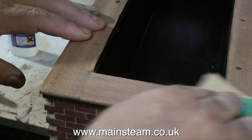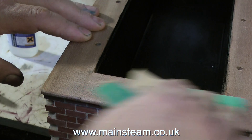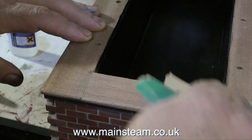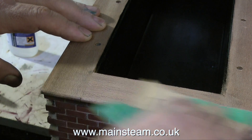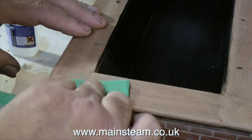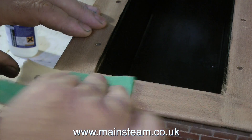You just run some into the crack in the wood, and then you wipe off the surplus, and using some fairly coarse sandpaper, sand it all together. What happens is the sandings from the sandpaper fall into the gap in the wood, and suddenly there's no gap.